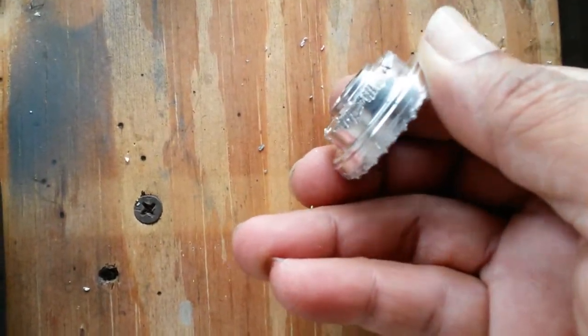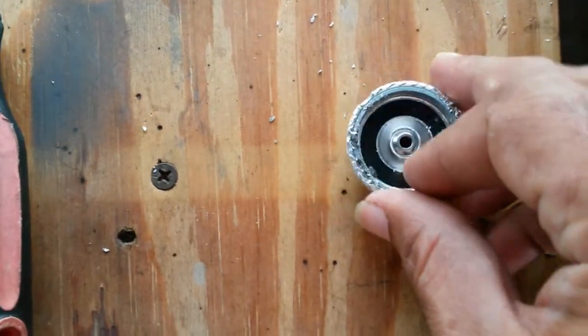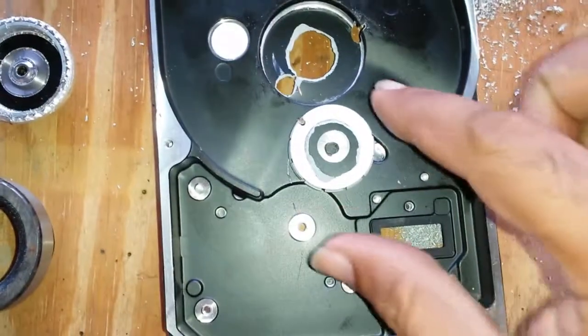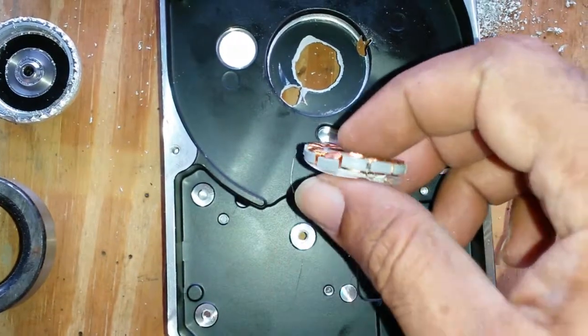Interestingly, it looks very, very similar to the brushless motors for computer case fans. I got it out, but I damaged it in the process — not that this was going to be useful anyway.